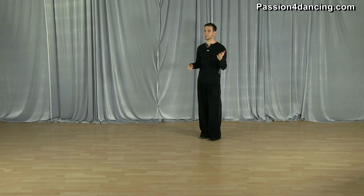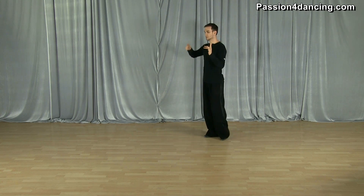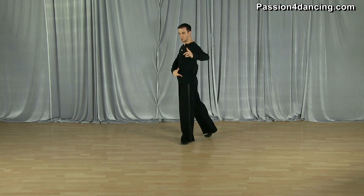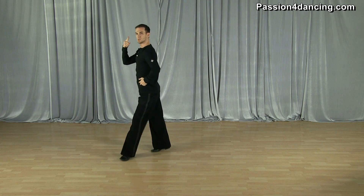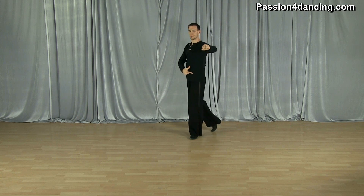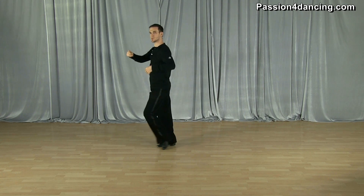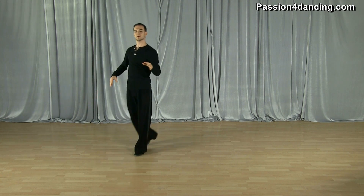In the American style, you arrive on a bent leg first. In international style, you arrive on a straight leg first. After that, it's actually very similar in terms of hip movement. In the American style, I go on a bent leg, press my hip forward, then rotate around, bring my hip forward, and rotate. In the international style rumba, same thing — press my hip forward, rotate, send the hip forward, rotate, bring the hip forward, rotate. So it's very similar, except for the arrival on the bent leg versus the straight leg.